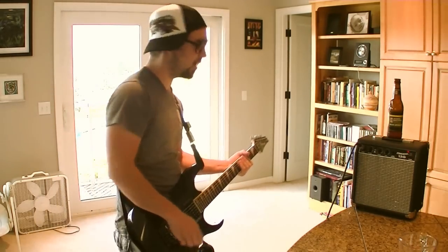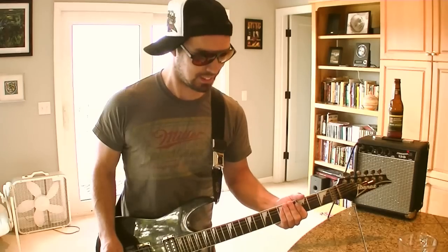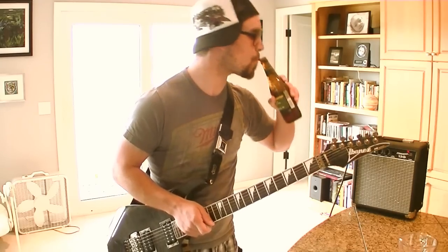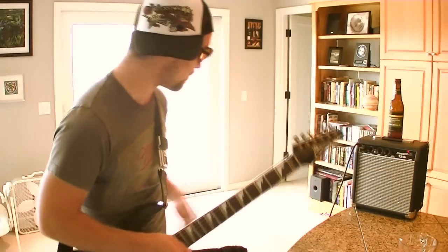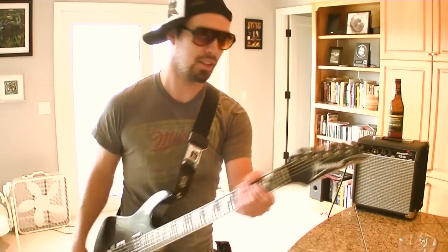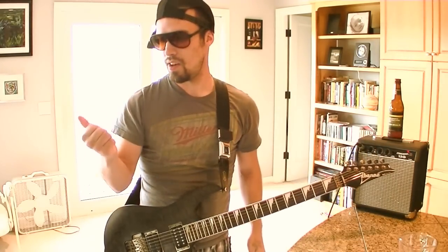I'm gonna make sure my back pickup is all the way up, all the way. Now that we're all practiced up — let's see if we can suck really fucking bad. Since I don't really know any chords for this particular tuning, I'm not gonna worry about this hand over here, mostly worry about the pick hand. And to put my awesome hat on and my sick glasses.